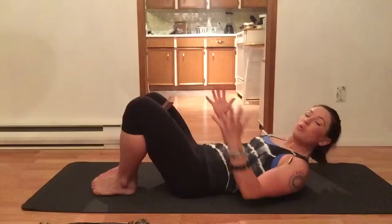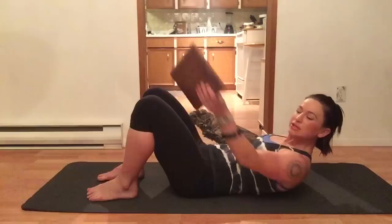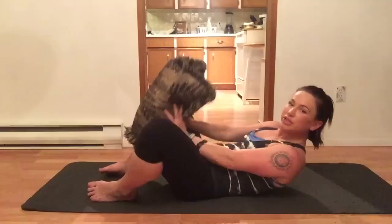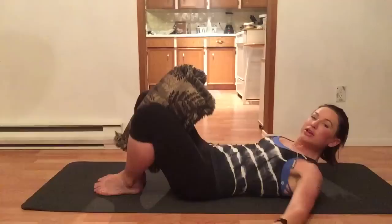Rock for ten, squeezing the whole time, and then release. Now, if this were a yoga block I'd turn it widthwise, but since it's not, I'm using my pillow, folded. Place it right between the knees and squeeze as hard as you can. Rock for ten again.